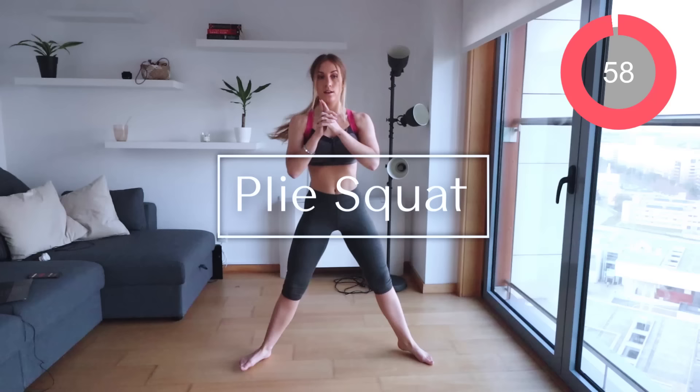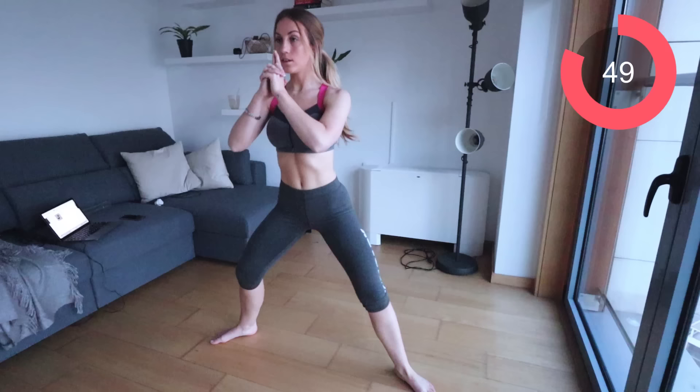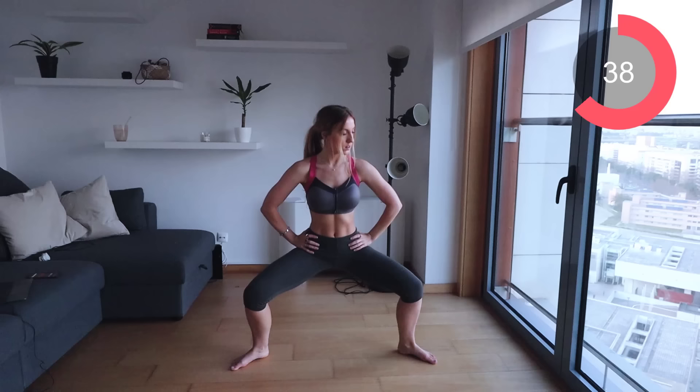We're going straight into a plie. All I want you to do is go down into a split squat-like position and up. With a plie, you want to tuck your glutes in — you don't want to be squatting back into a chair. Just bring your hips down and keep them straight. Make sure you are contracting your core. Exhale as you're coming up and really squeeze your glutes and your thighs when you are driving back up.